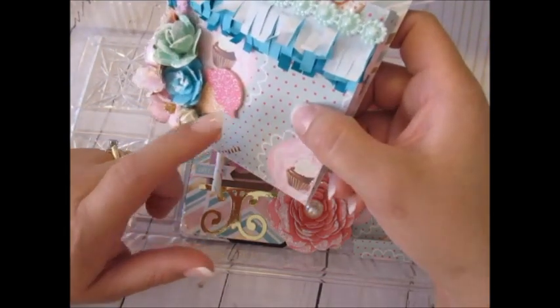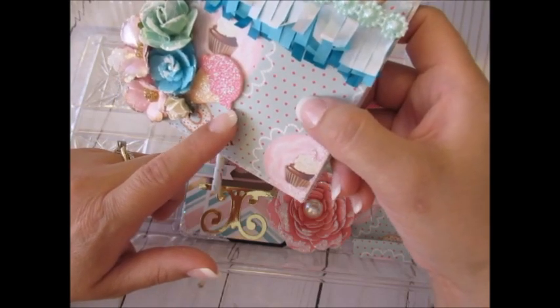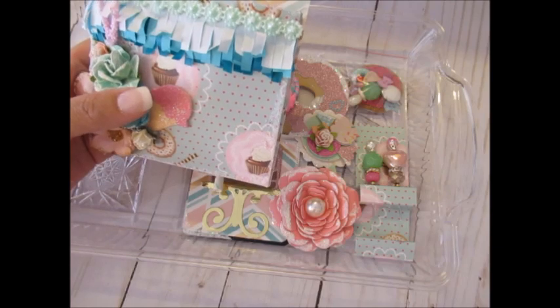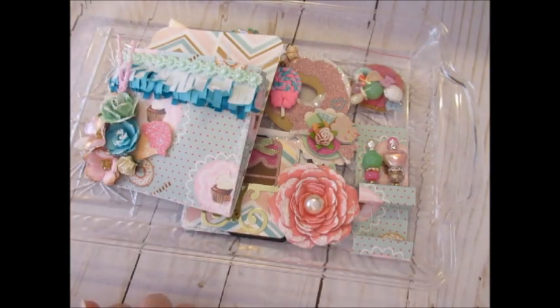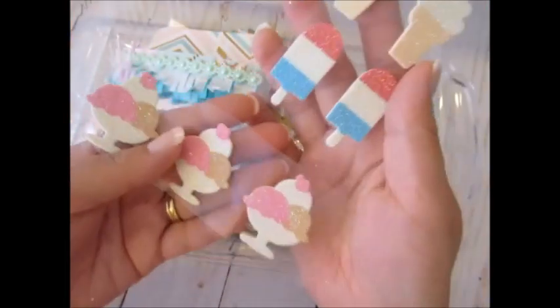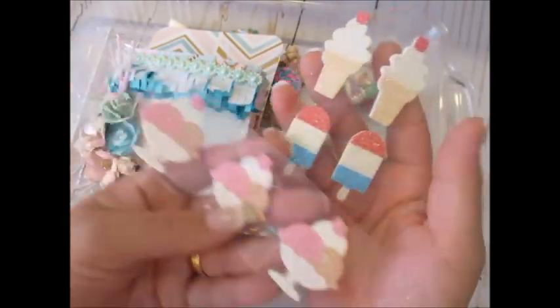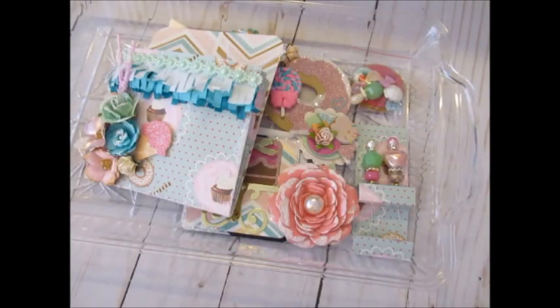I think this is from Dollar Tree — I got it last year. It had ice creams and some others. I had put some of them in my little kits that I had for sale not that long ago.